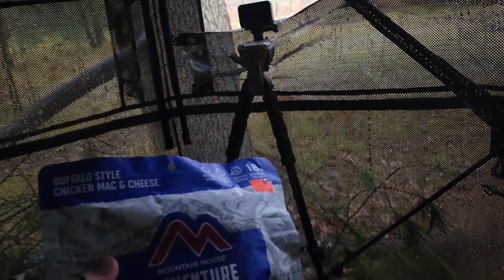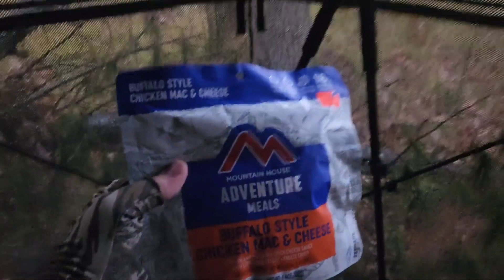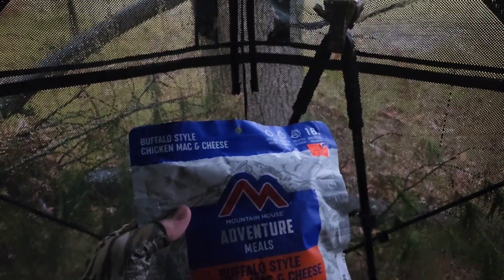I'm gonna make this in my hunting stand. It's raining really hard. I think I'm gonna leave here in a second. There is still a chance we see a deer, but it's pretty slim. So I'm just gonna make myself some buffalo style mac and cheese here in the blind.